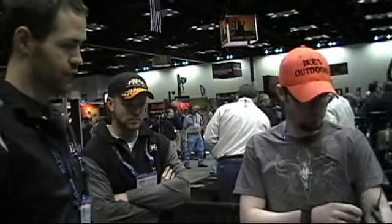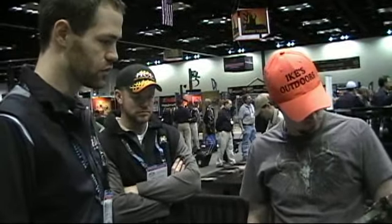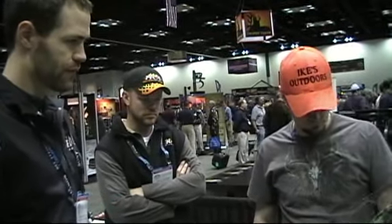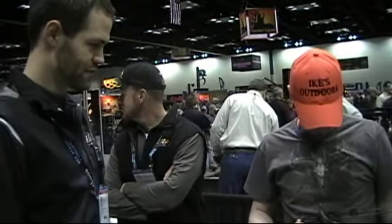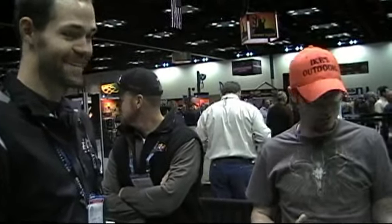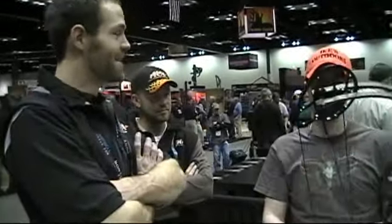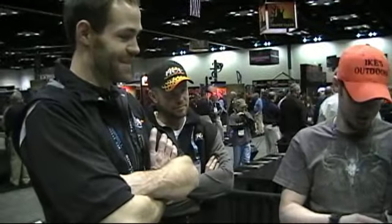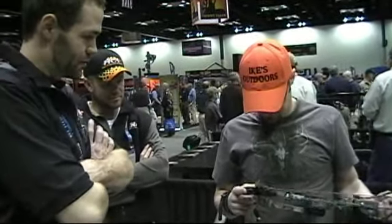It's going to have the new strings on it too. You'll have the option either way. When I've seen pictures of the bow, I love the preloaded limbs and split limbs and everything like that.